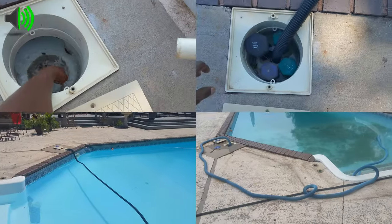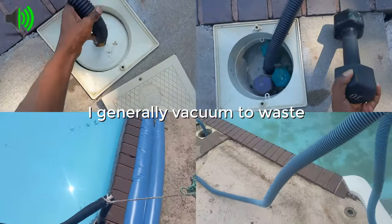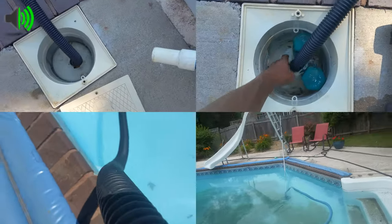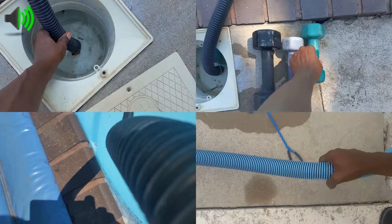You want to remove the chlorine whenever you're vacuuming. Once you've got everything set, turn on your pump and it's going to create a vacuum seal from the suction of the pump. That pulling from the pump is going to hold it together here.